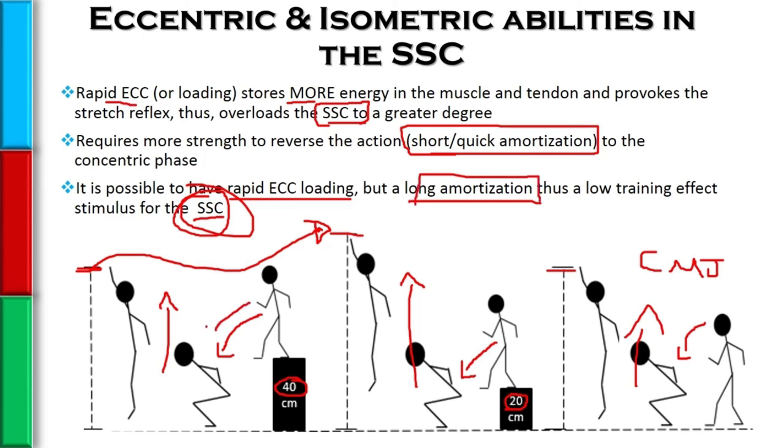It appears as though they must not have had a quick enough amortization phase. They had really rapid provocation of the stretch shortening cycle, but they were not able to reverse the action quickly enough. Any stored energy in the muscles and tendons was dissipated as heat.